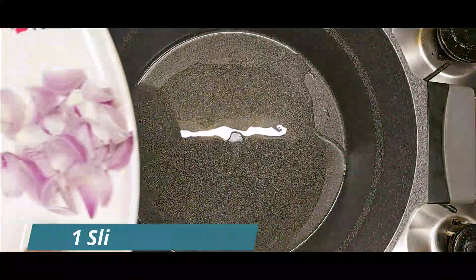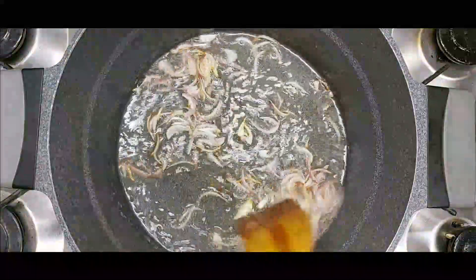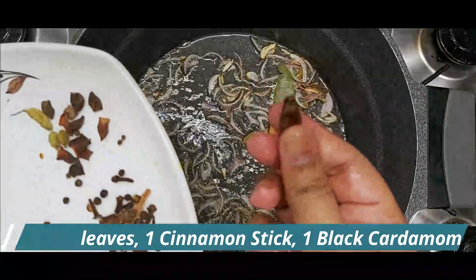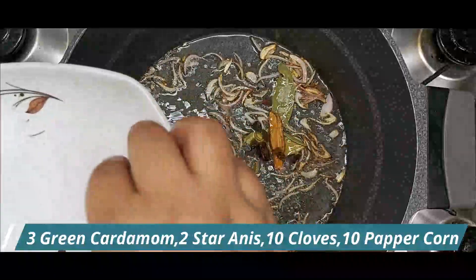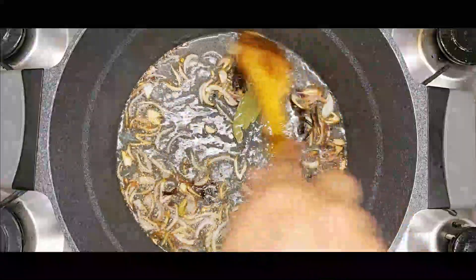2 tablespoons of sauce. I got a little bit of paste — I put a slice of the paste. When it is soft and warm, I put 2 red pepper and 1 black pepper.